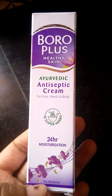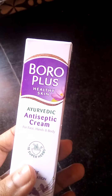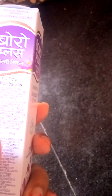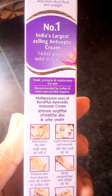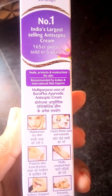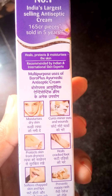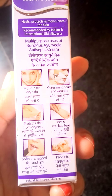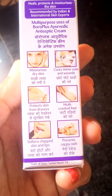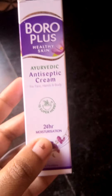They have included 10 super herbs, 24-hour moisturization, and no parabens. It is for multi-purposes: it helps to moisturize dry skin, cures minor cuts and wounds, protects skin from dryness, heals cracked feet, softens chapped skin and lips, and prevents nappy rash. That is what they have claimed.